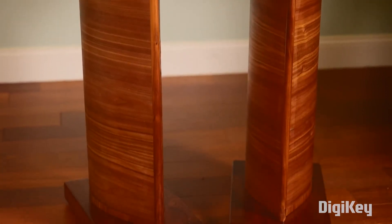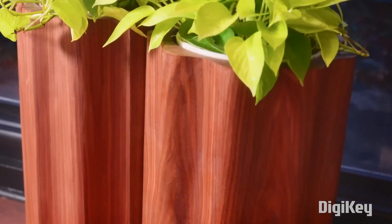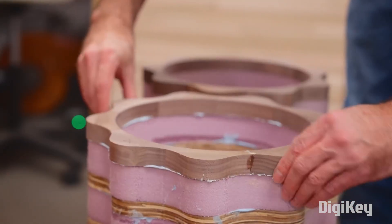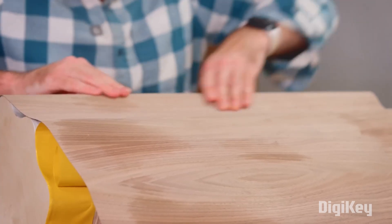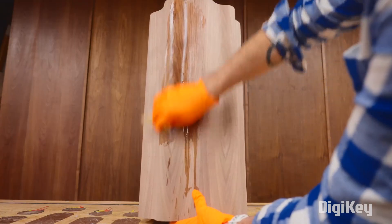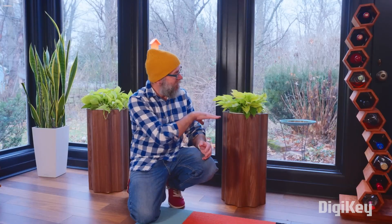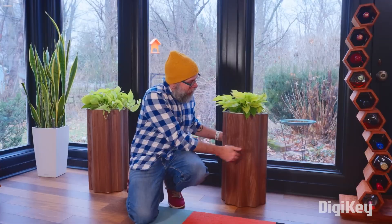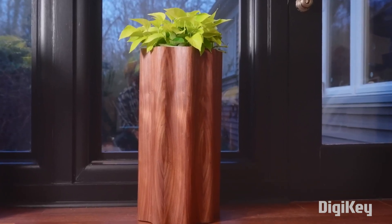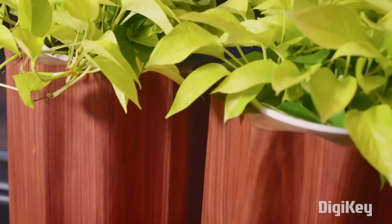Another super useful idea I saw this week came from David Picciuto. On his Make Something YouTube channel, David shows how to create projects that appear to be carved from whole pieces of natural wood, but are actually made from plywood, foam, and just a thin veneer of high quality wood. Fine woodworkers may roll their eyes at this, but for the rest of us it really opens up so many possibilities for creating nice looking sculptural wood objects, even at a large scale, without breaking the bank. As a bonus, the resulting projects are somewhat lighter too, though if you wanted to weigh them down for a more convincing heft, I'm sure that's possible.